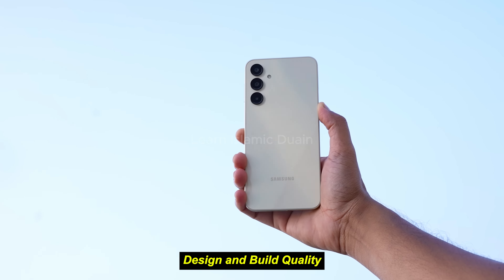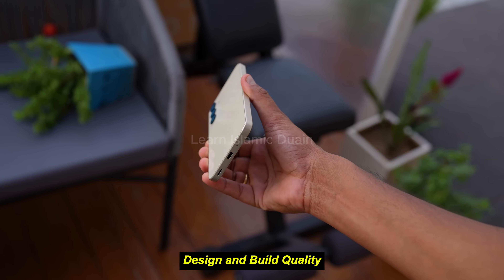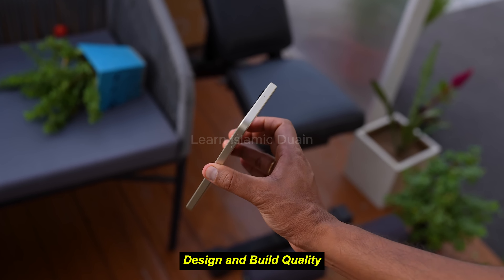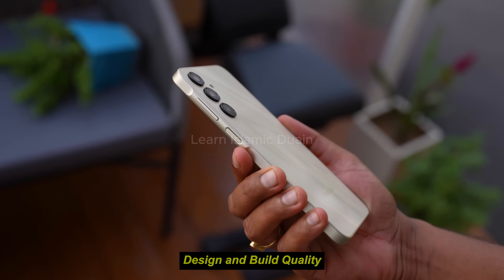Color options available in black, blue, and light violet, providing users with some stylistic options. Pros: modern, lightweight, and stylish for a budget phone. Cons: plastic material may feel less premium and it's prone to scratches.